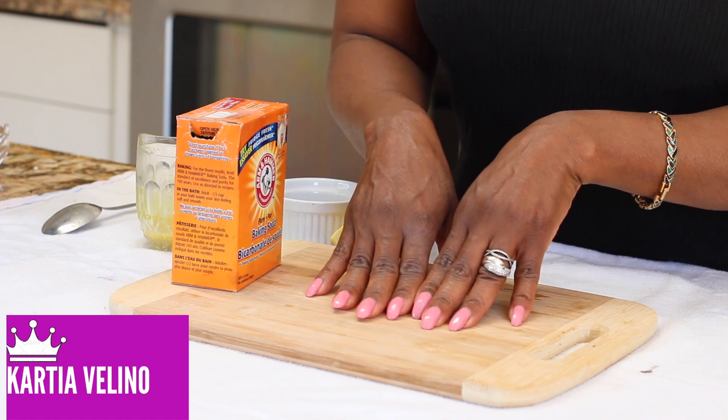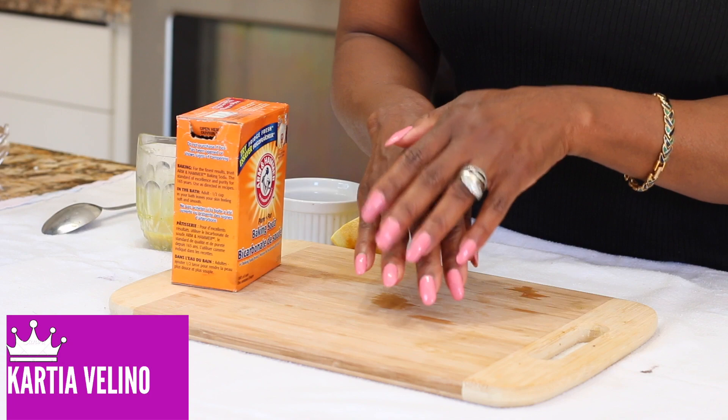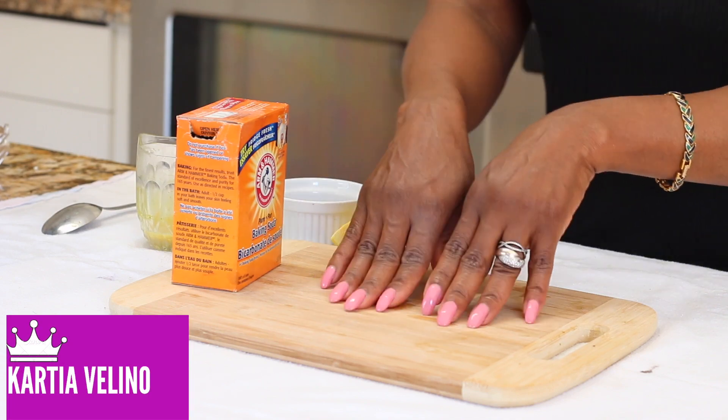I'm going to show you how to remove all the dark knuckles on your hands, feet, face, and neck. So let's get started.